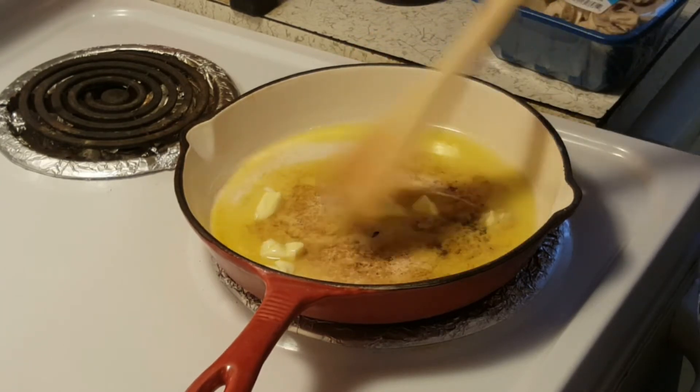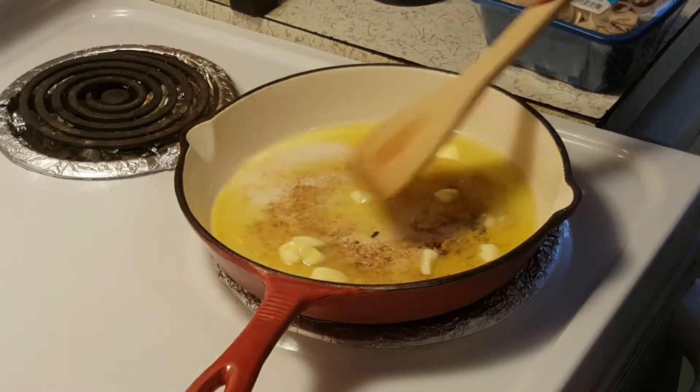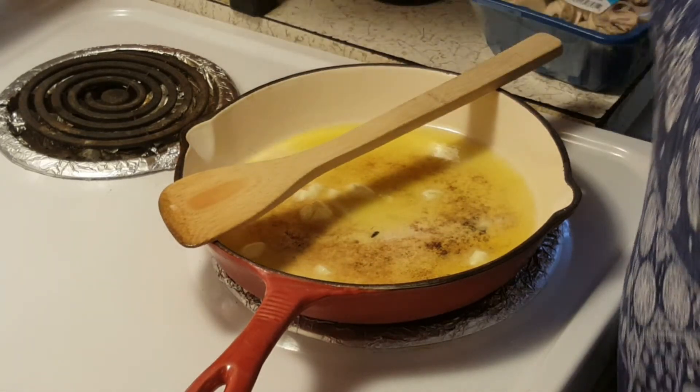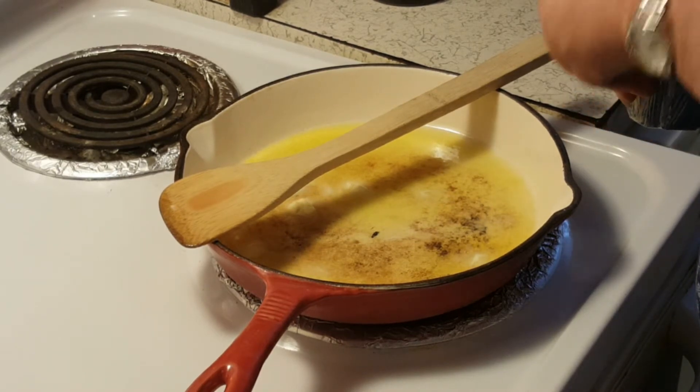I haven't made these in quite a few years because I'm the only one that eats mushrooms around here. Y'all know my pretty husband. So I've got here 8 ounces of mushrooms — it's already been sliced.